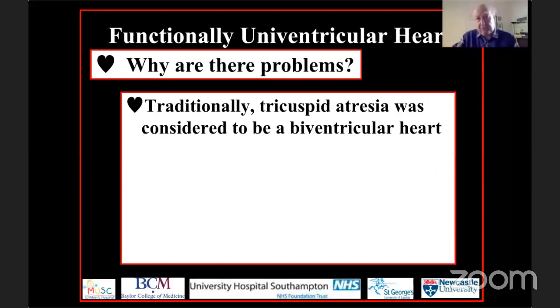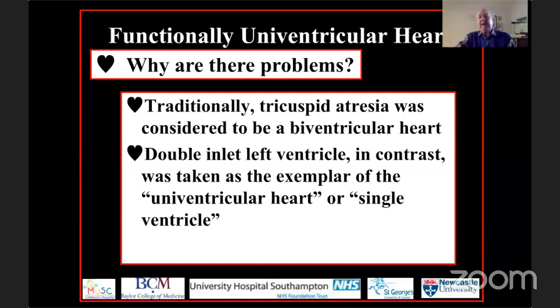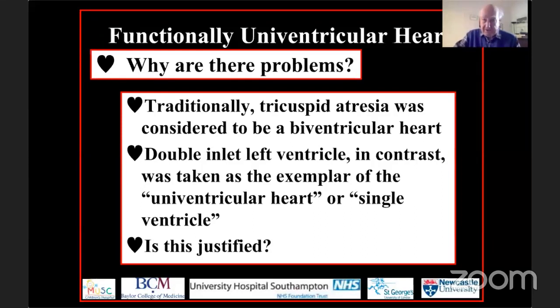Let's ask why we have these problems in describing the so-called single ventricle. At the start of my career, when I first met Francis Fontan, everybody thought that tricuspid atresia — the lesion Professor Fontan first repaired — was a biventricular heart. In contrast, double inlet left ventricle was considered the paradigm of what many still call univentricular heart or single ventricle. So was this approach to nomenclature justifiable?